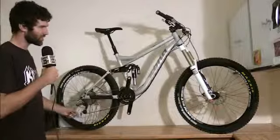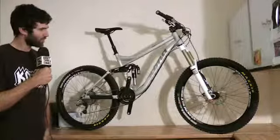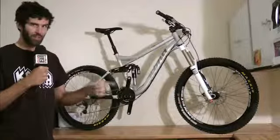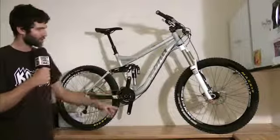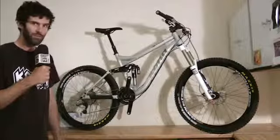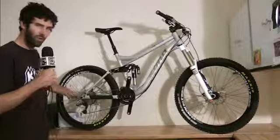The wheelset is the Stan's No Tubes Flow EX, so you get a wide profile rim that's tubeless compatible. High Roller 2 2.4 tires front and rear. Loads of tire clearance in the chainstays. 12x142 backend.